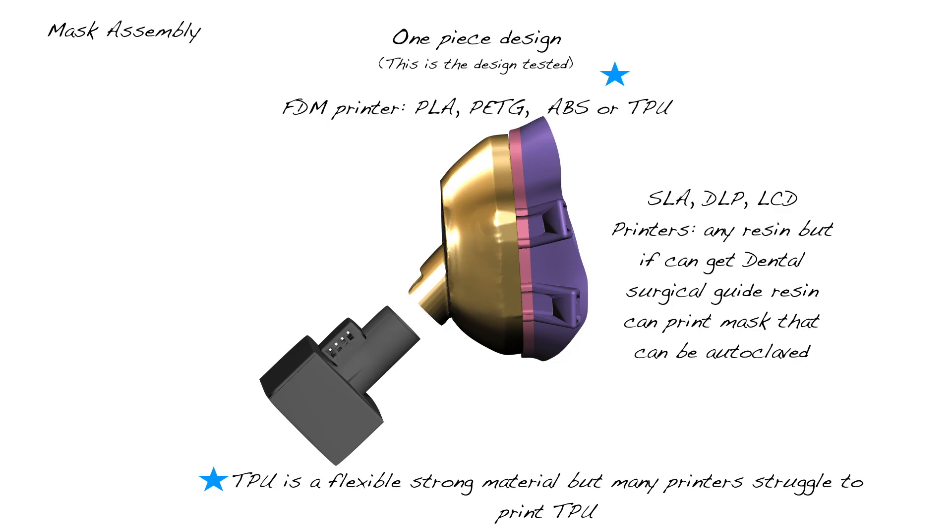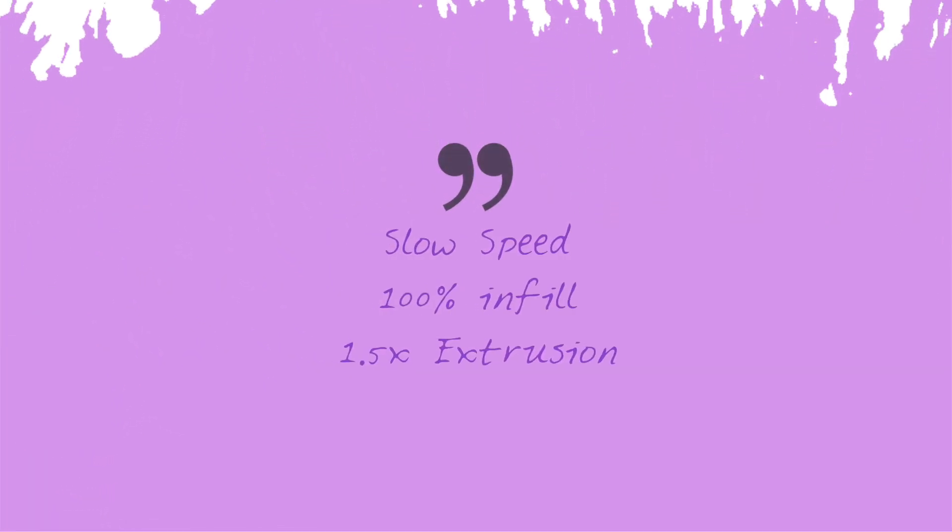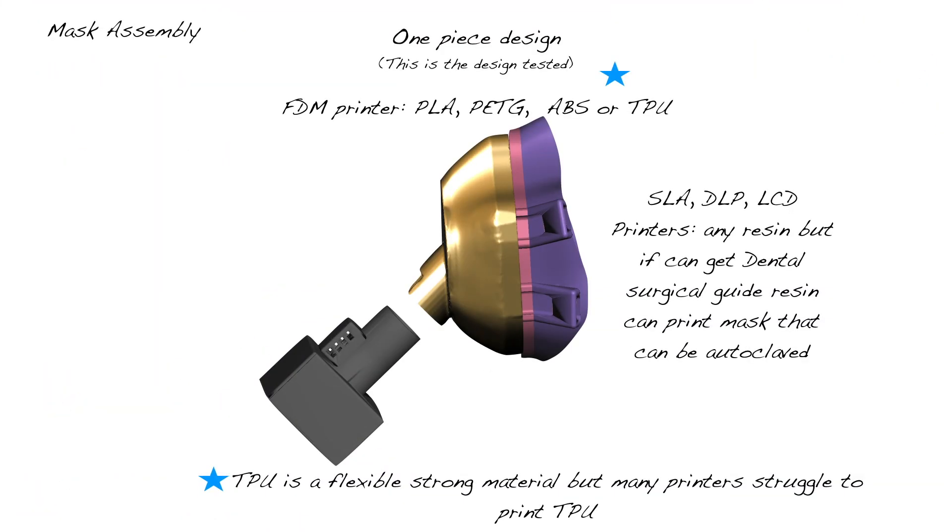There are assembly instructions at the end of this video, but if you don't have access to the Roomba filters, you'll be able to print your own assembly for a homemade HEPA filter. You need to understand a little bit about printing materials. We have a one-piece mask design that can be printed in PLA (polylactic acid, from plants), PETG (polyethylene terephthalate), and TPU (thermoplastic polyurethane). The key is to print these slow — about 1.5 extrusion rate with 100% infill.